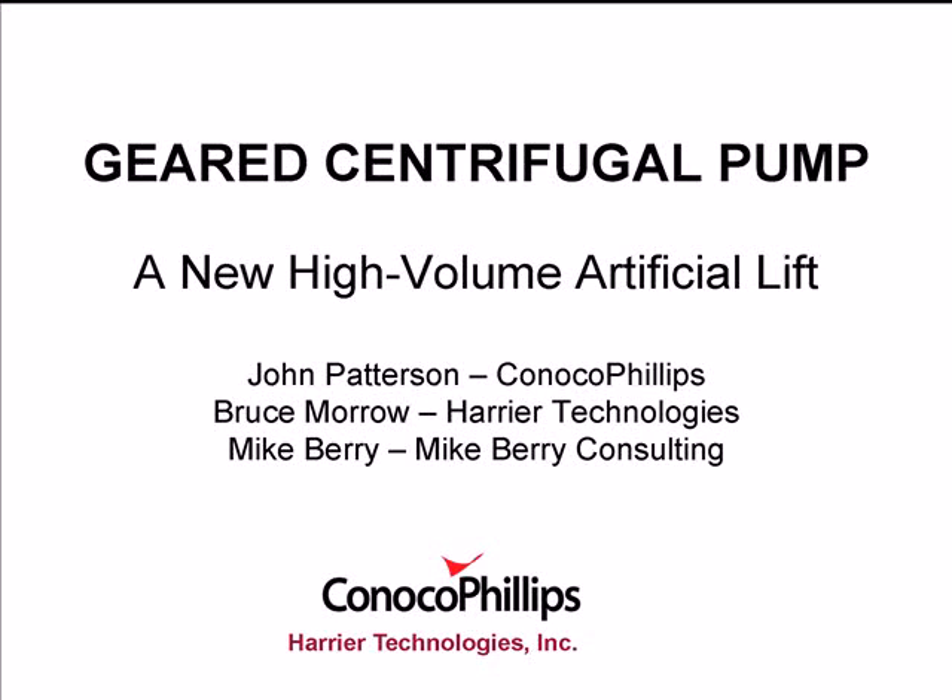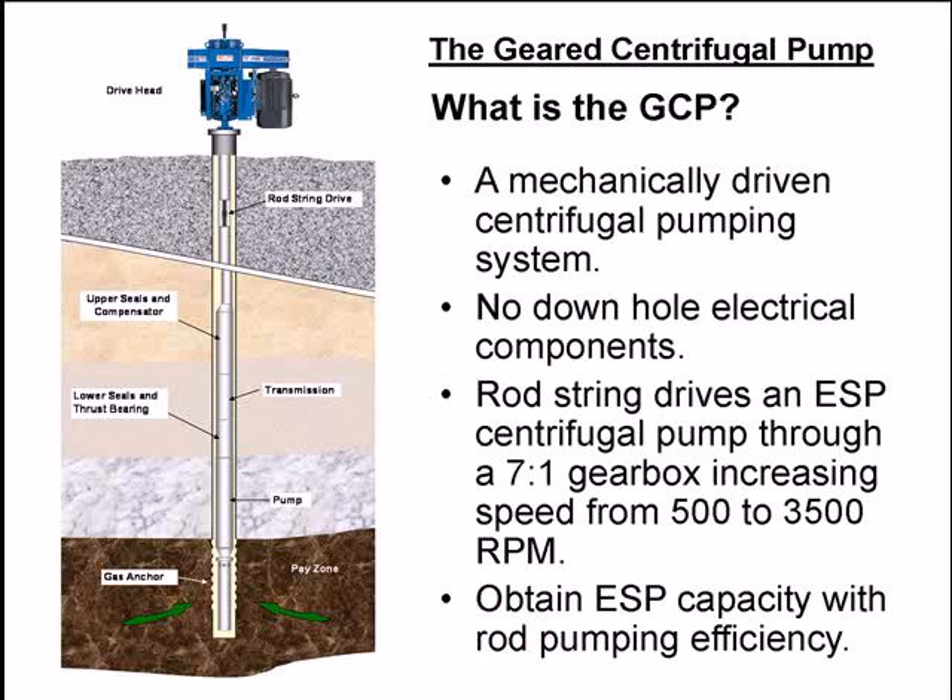The geared centrifugal pump is one of those technologies. So what is a geared centrifugal pump? It's a mechanically driven centrifugal pumping system with no downhole electrical components. A rod string drives an ESP centrifugal pump through a 7-to-1 gearbox, or speed increaser. The rod string drives at 500 RPM, which turns the ESP at 3,500 RPM. The goal is to obtain ESP capacity with rod pumping efficiency.